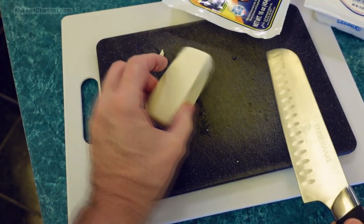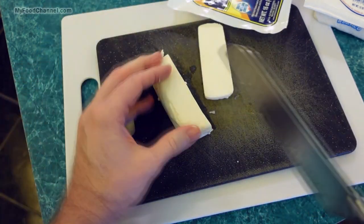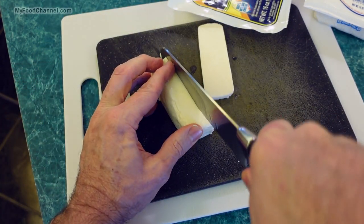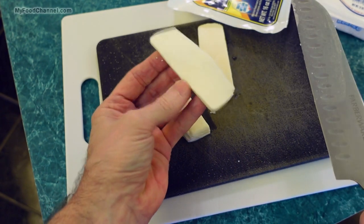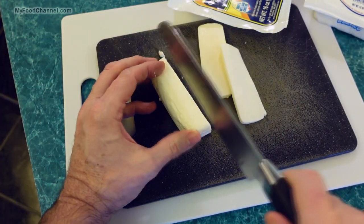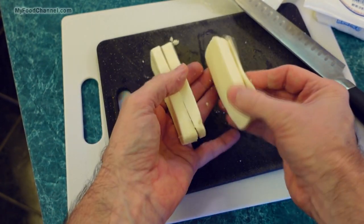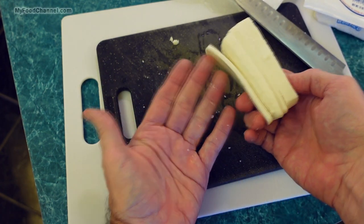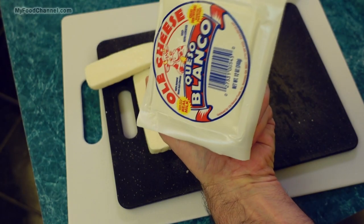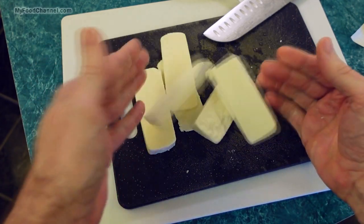You can cut this into whatever shape or size you like. About a quarter of an inch thick is plenty good. If you cut them super thin, it doesn't have the juiciness you want from a nice slice of cheese. You could slice it thicker if you like, but then your colon might not like that. You've got to think about your colon if you're eating a lot of cheese.